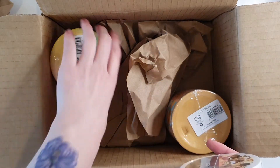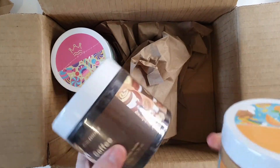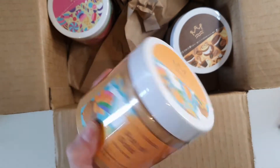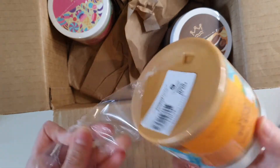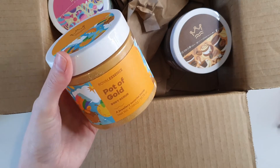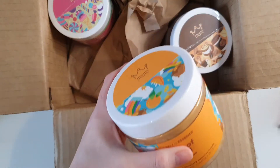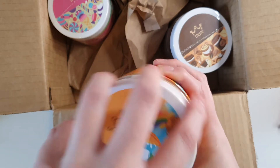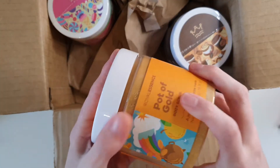I went ahead and grabbed three body scrubs, and I didn't actually realize they'd be so heavy — holy moly! They've also started wrapping their products in plastic, which is interesting. I was expecting no plastic because I wanted to sniff each one individually. The first one I pulled out is the Pot of Gold, and I chose a necklace in each of these scrubs. Oh wow, it's full to the tippy top! That smells kind of citrusy — quite nice!